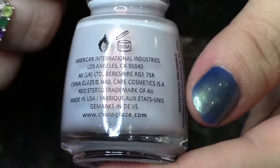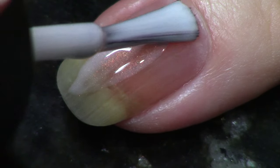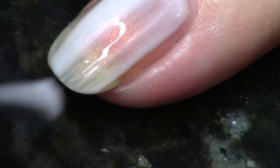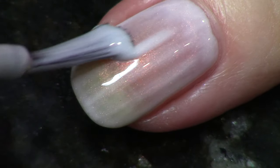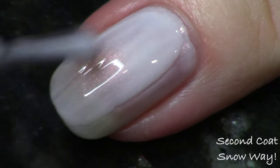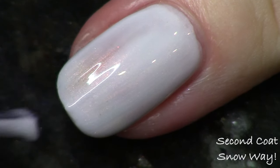The next polish is a very, very pale blue with some strong gold-to-pink shimmer. This is called Snow Way with an exclamation point. I thought it was going to definitely need three coats because it's a little on the sheer side, but if you get a nice even application with your brush at two coats, it just looks absolutely stunning. I do have a dupes portion at the end of this video if you want to stick around and see what this compares to.